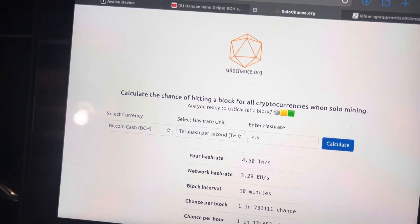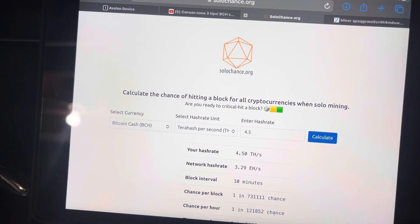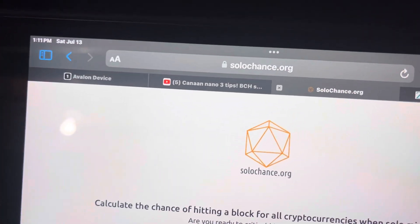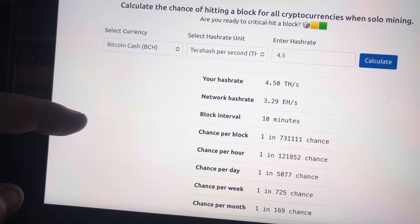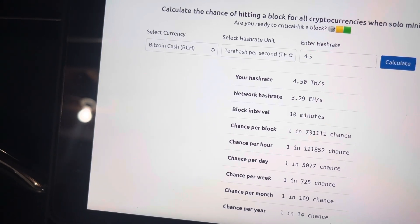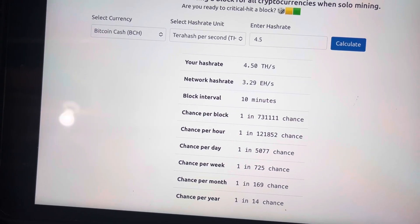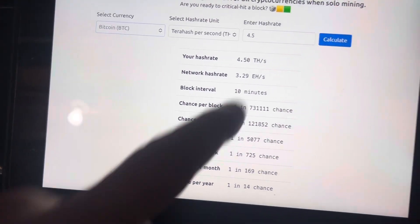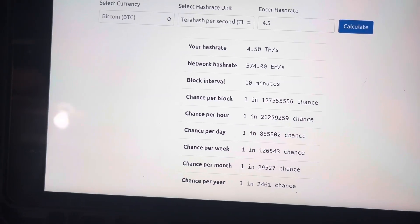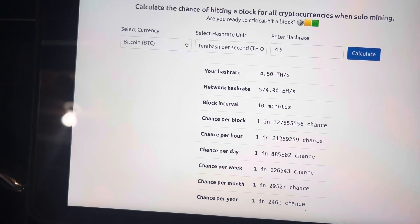A couple of other things to mention — people are asking what to mine with the SHA-256 algorithm. You can mine Bitcoin or Bitcoin Cash, among a few others. The reason I'm doing Bitcoin Cash is because of solochance.org, where you can figure out your chances of actually hitting a block. With our hash rate of about 4.5 terahash, Bitcoin Cash gives about 1 in 14 per year and 1 in 5,000 per day. Switching to Bitcoin with that same hash rate, it's 1 in 885,000 per day and 1 in 2,400 per year — a big difference.